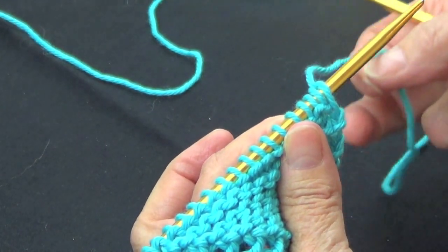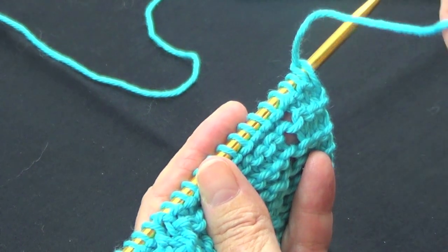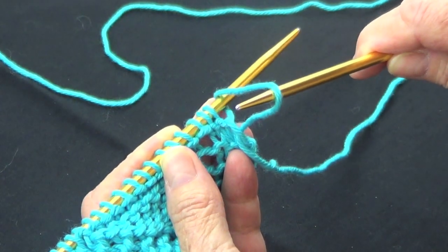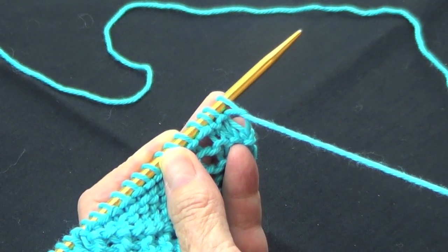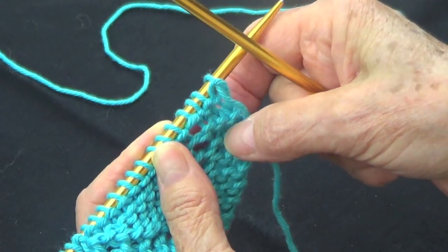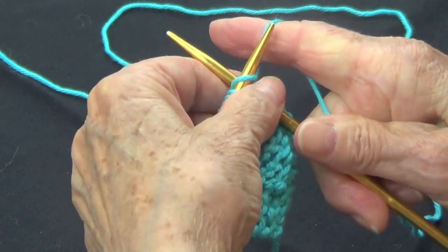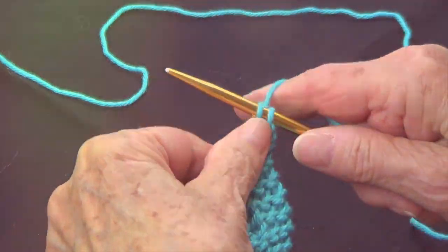These are not two stitches. You need to bring your yarn to the front and pull your work, because that stitch has to be the same as your working yarn. Those are not two stitches — bring your yarn, pull it down, then take your yarn to the back and start knitting. Now you can start knitting with no problem.